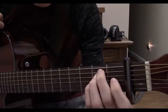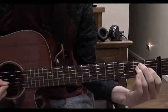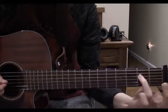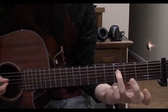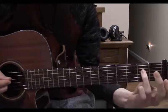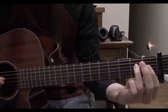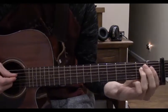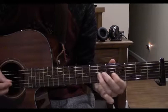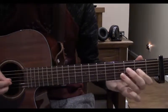Now we take our pinky off and play the 2nd fret of the 3rd string with our index finger. Coming on the 4th string, we play it where it is, slide up to the 5, and then slide back down to the 3rd string. Now we hit that note again, but now we've got to come up with our index finger to the 5th fret of the 3rd string. Now go 7, 8, 7, 5, 3, 5.